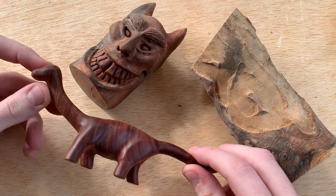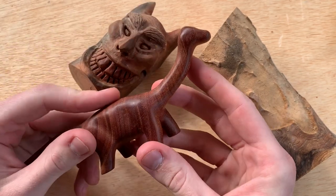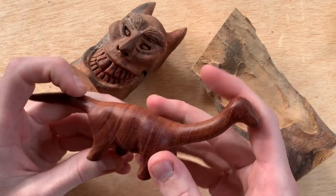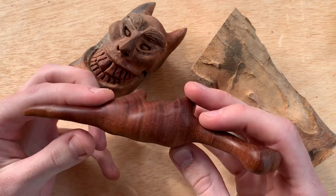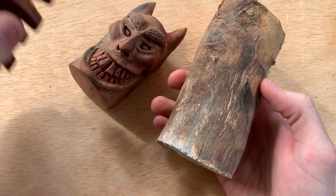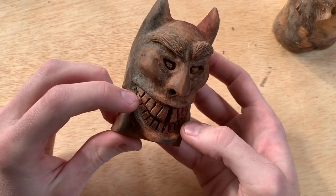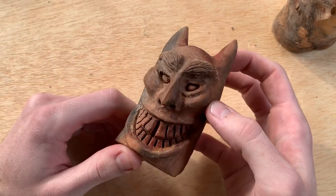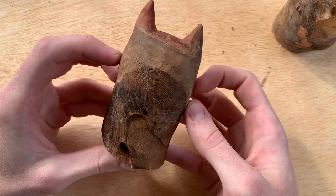Blue gum, also known as eucalyptus. This wood is super pretty when you finish sanding it — it almost looks like plastic, and if you feel it, it's incredibly smooth. It's a super hard wood, so it takes a while to get to this level of sanding, but I think it's totally worth it. It has these gorgeous lines throughout it and a nice red color — this one's oxidized a bit so it's a bit darker now. Here is a branch I used to make this. It holds detail really well because it's so hard, but it takes forever to carve. You'll get a lot of burning as you're carving. Overall, if you're new to carving, I'd probably stay away from it — it gets pretty frustrating because it's so slow, but the finished product can come out really nicely.